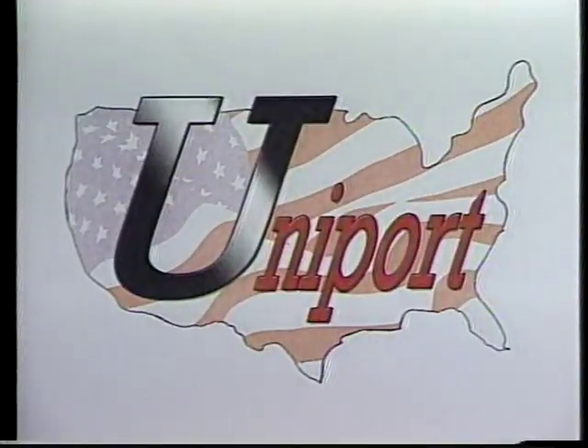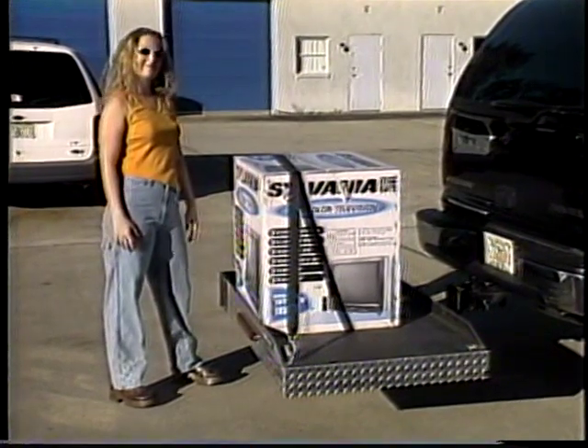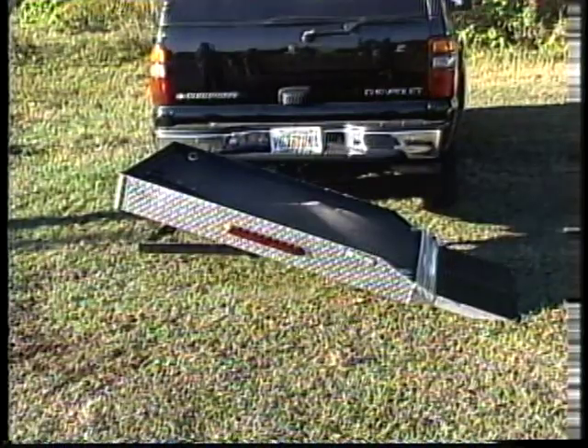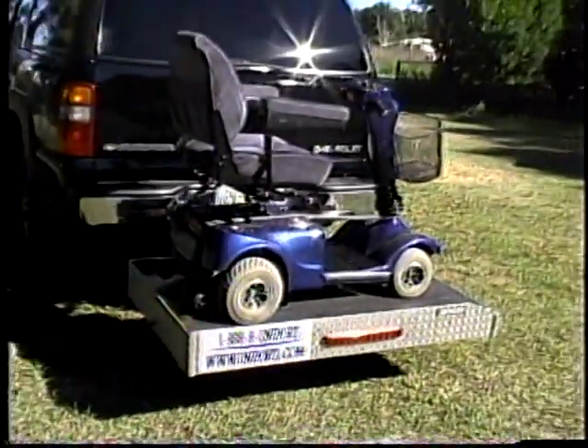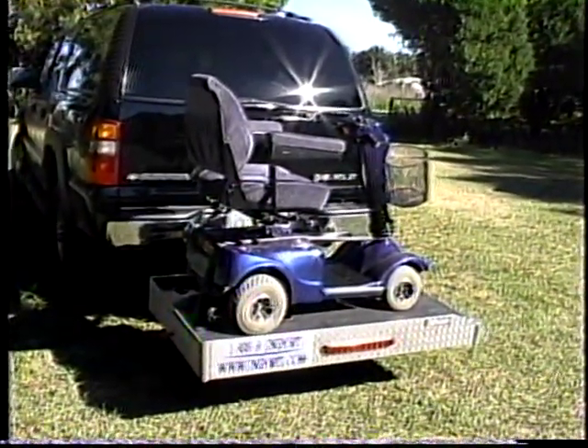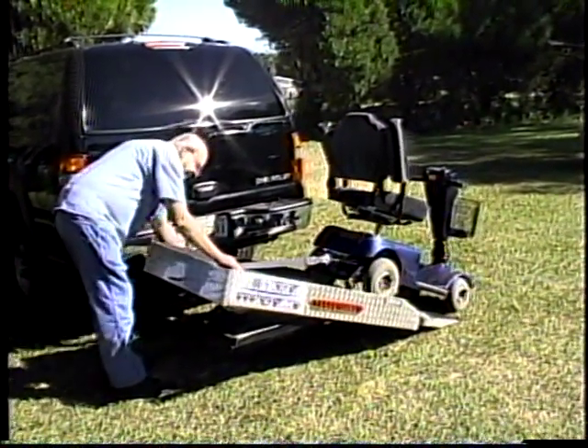Uniport is the answer. At Uniport, we have found the perfect solution to our hauling and toting situations: the new and improved Easy Tilt Lift. Over the years, we have developed an easy-to-use, completely motorless, simple-to-operate trailer that most anyone can operate with no difficulty.